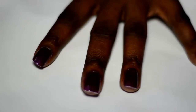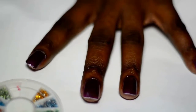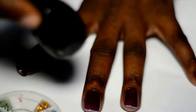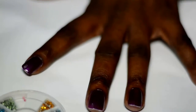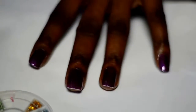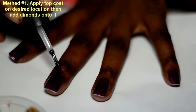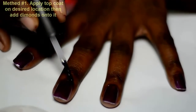There are a couple of ways to get your diamonds onto your nail. The first way is to apply some top coat onto the nail and then just stick the diamonds onto it. The more secure way is to use nail glue, which gets them to stay on. I'm just putting a few drops right here at the bottom.